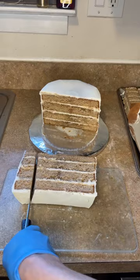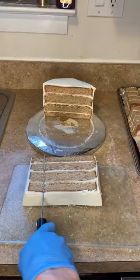Then I'm going to cut another piece off of the cake, rest it on the cake board, and now I'm getting five even slices. I do the same thing again to get five more slices.